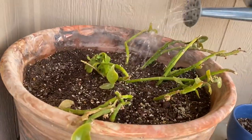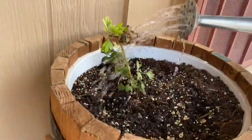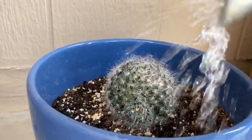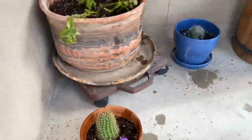You know, now some plants need more water than others. So just water these. And then I have a few cactus plants that don't need much water at all. Cactus grow in the desert, so they don't need a whole lot of water.